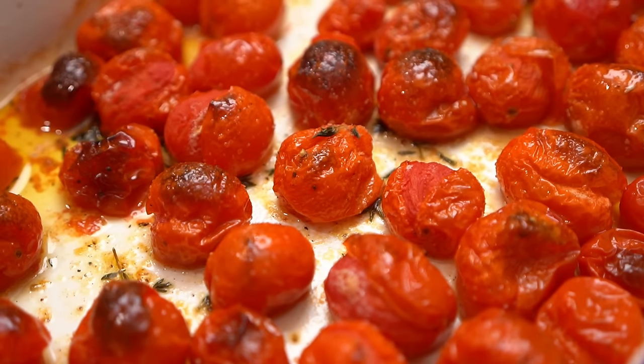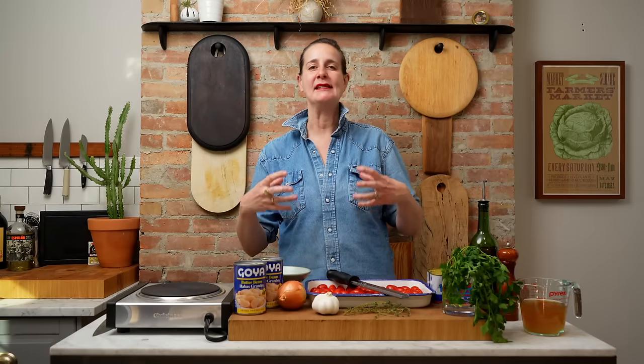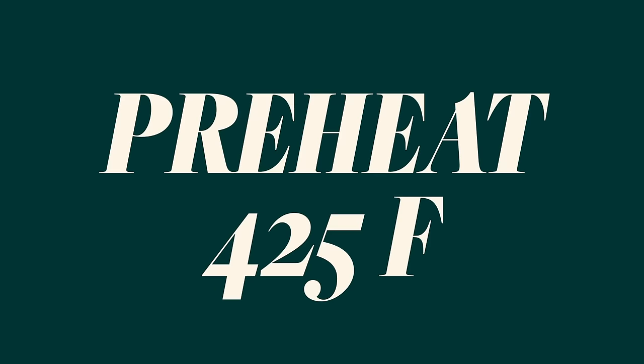The reason that we roast the tomatoes, and take that extra step, is that when they're roasted with the thyme, some olive oil, salt and pepper, they become really sweet. We want to roast these until they just start to get a little bit golden and they collapse — they truly add another layer to the stew, which is really why the recipe is so special and much more than the sum of its parts. Let's get the oven to temperature — preheat to 425.